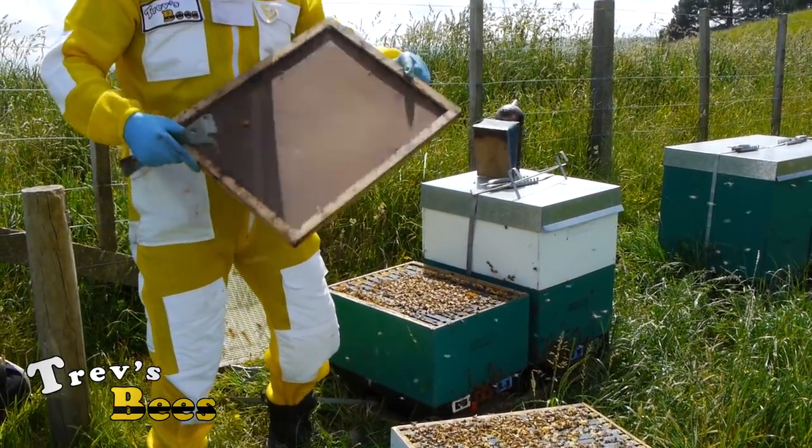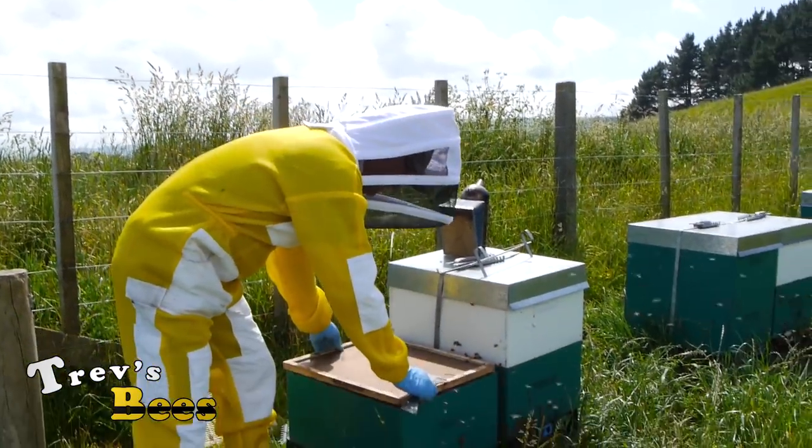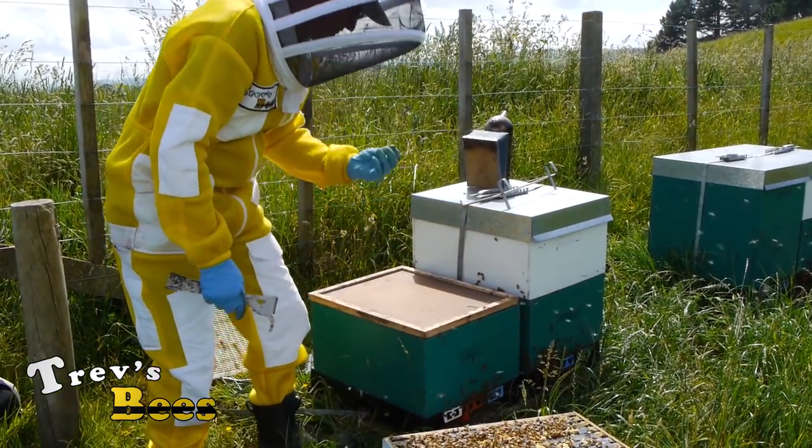So what I'm going to do is, just while we're working on the other one, I'm just going to cover the box - I'll just put the lid on there, keeps them all quiet.